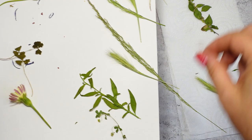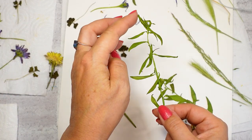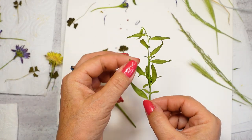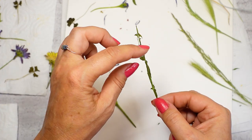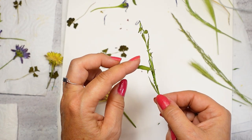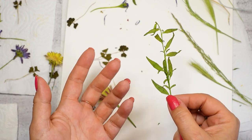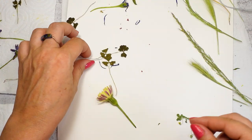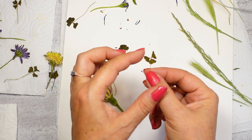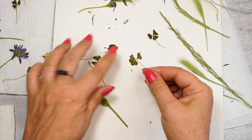Let me give you another example. This one — yes — I can bend the leaf here. You can see that if you can do that, it means it's not dry enough. It should be kind of stiff, and if you try to bend it, it will break apart. Same thing with these — this one, when I touch just one little piece, the whole thing moves.